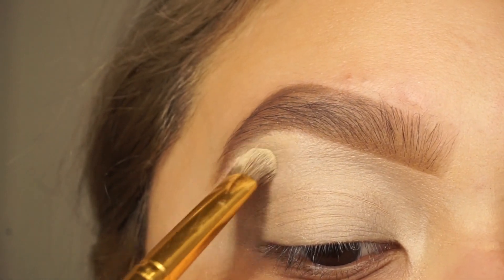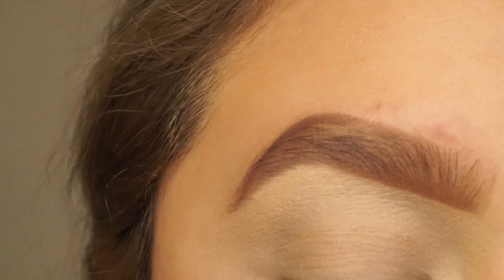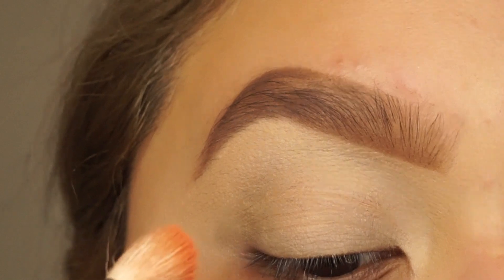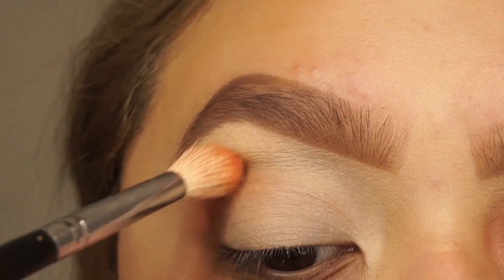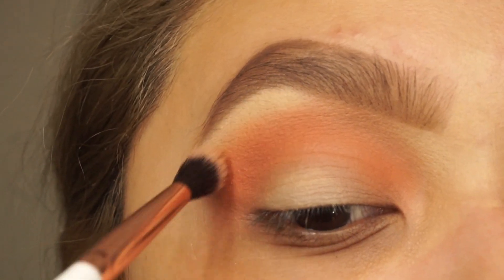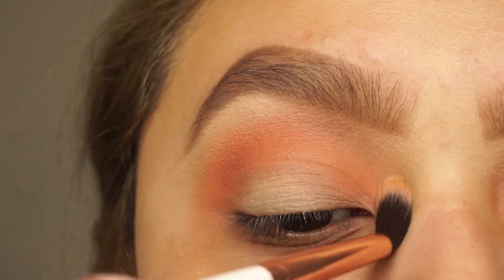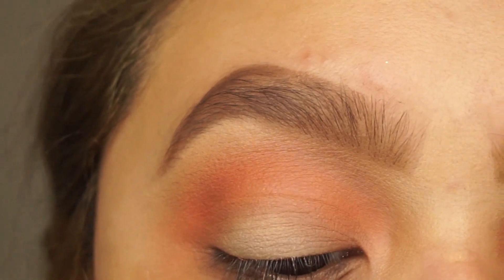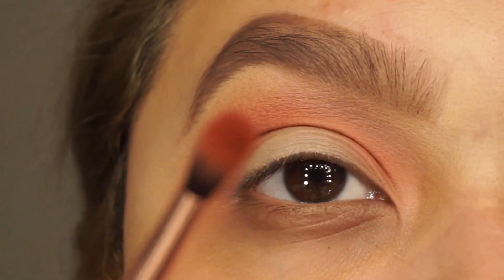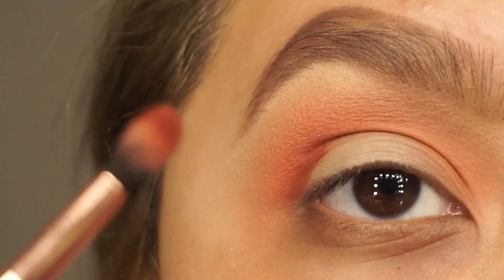I'm just going to add a white base underneath my brow bone. I'm going in with Loungy and I'm using a Morphe M441 as our transition color. I'm just grabbing the Makeup Shack T64 and blending out all these harsh lines. I'm going into Wunderlust, which is the darker shade, and I'm using the Makeup Shack T63. I'm going to pat this on first and then blend.